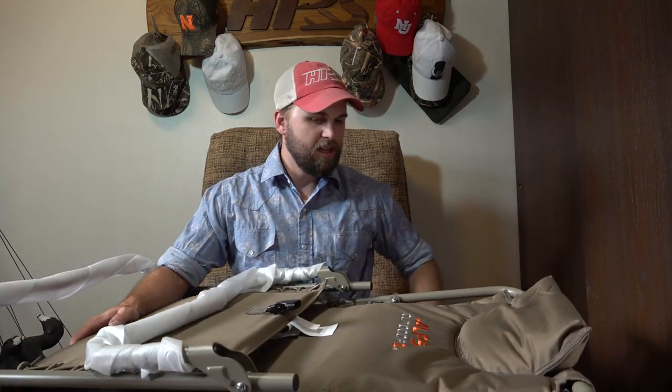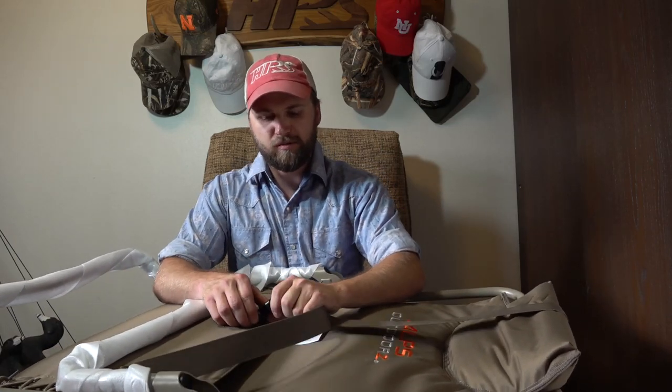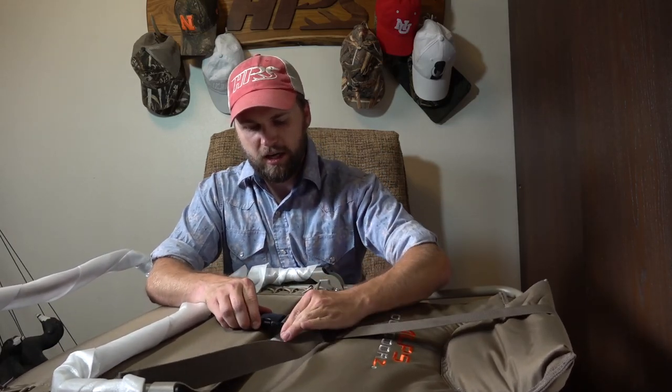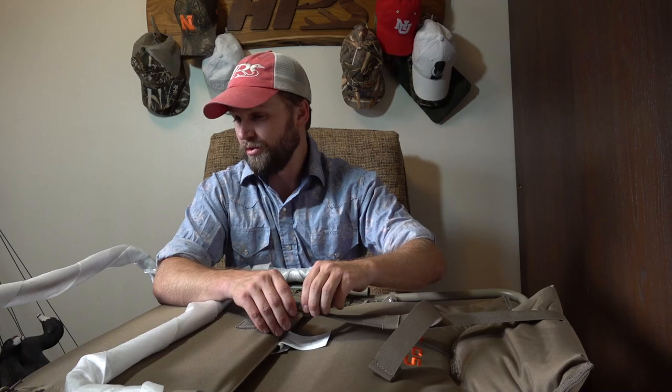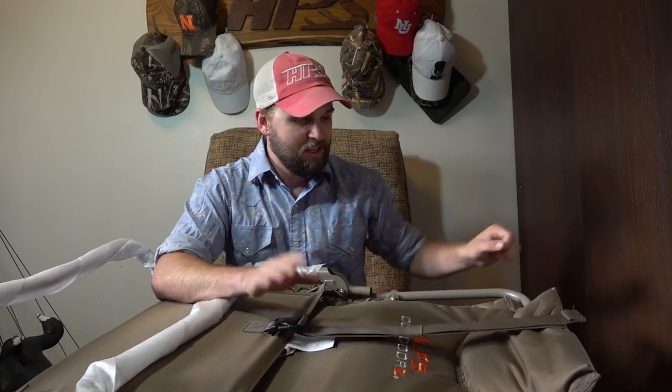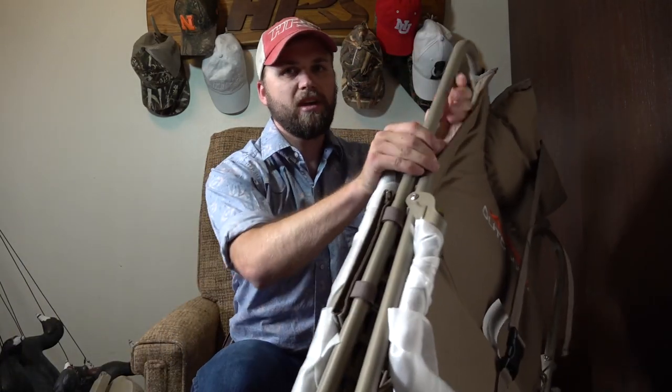For snow goose hunting this is a game changer. Like I've said in the past, I am stepping up my snow goose game, so this will be awesome to have out in the fields wherever we end up snow goose hunting — surrounded by all the wind socks and full bodies and whatnot, really just blend in there with this. Can't wait to break this thing in this upcoming season.